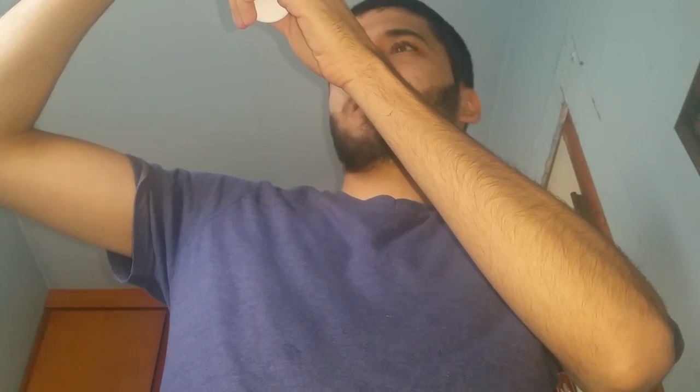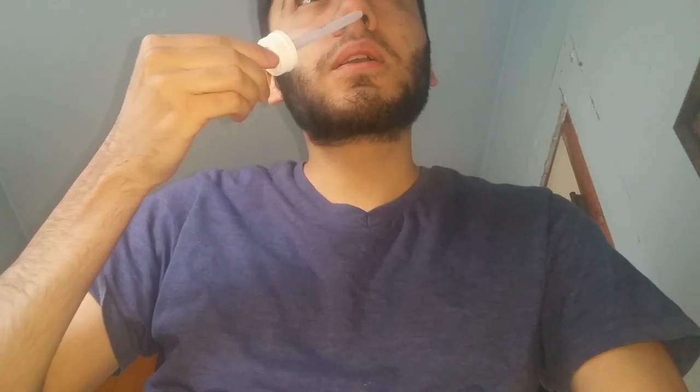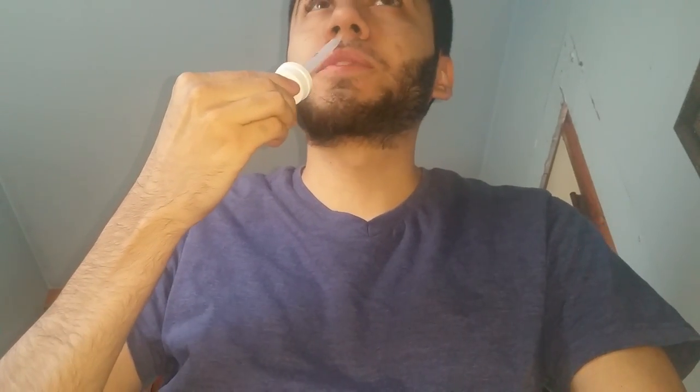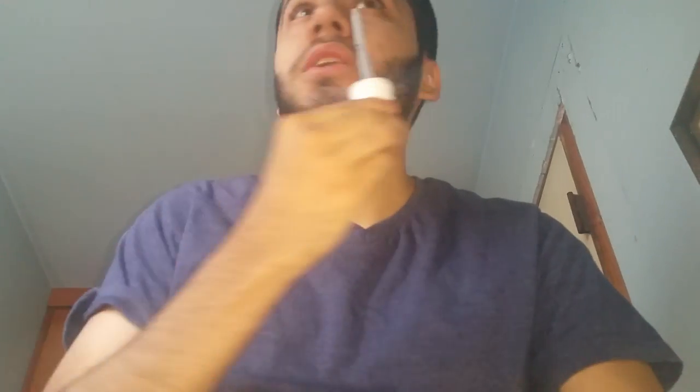Here we go — get that to the one milliliter mark and what I like to do is shake the bottle a little so the minox gets on the dripper. Then I just apply whatever's on the outside of the dripper onto the mustache like this, because as you guys know my mustache is a weak part.